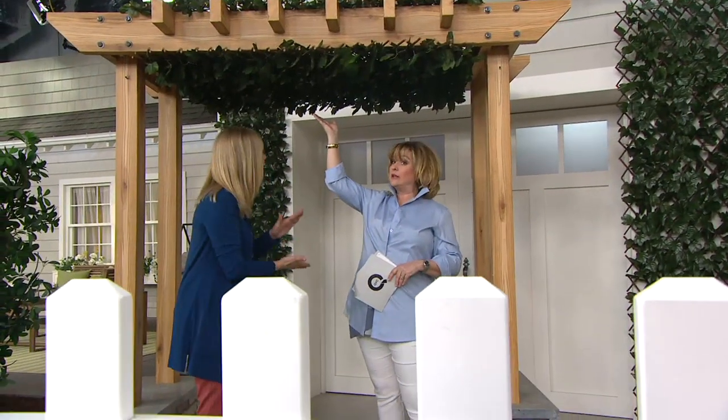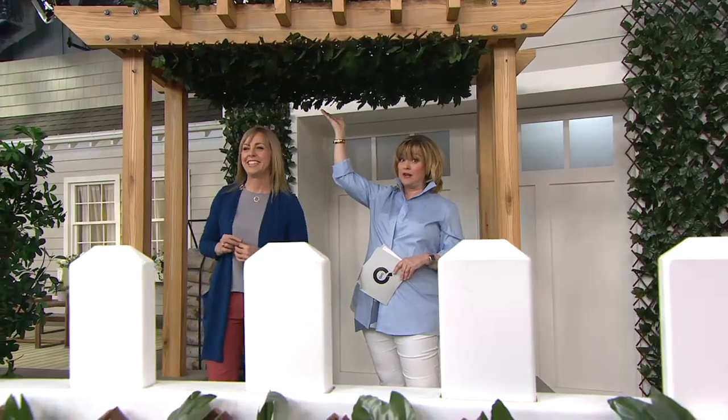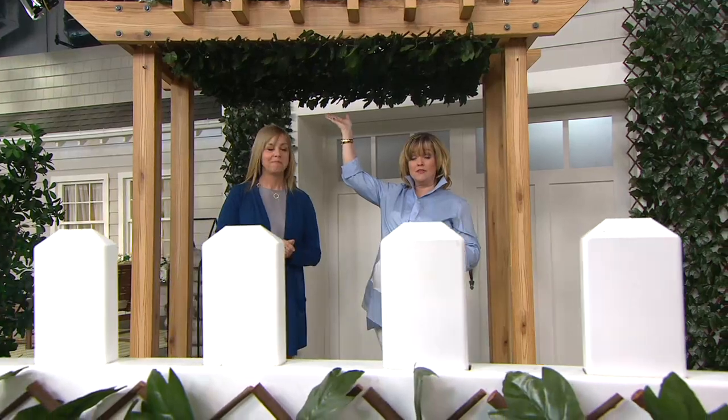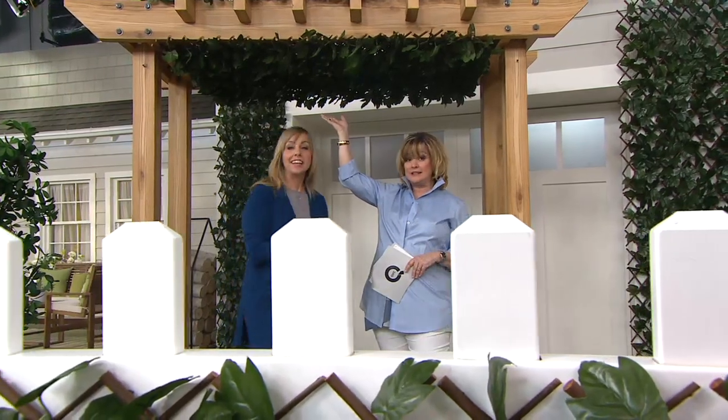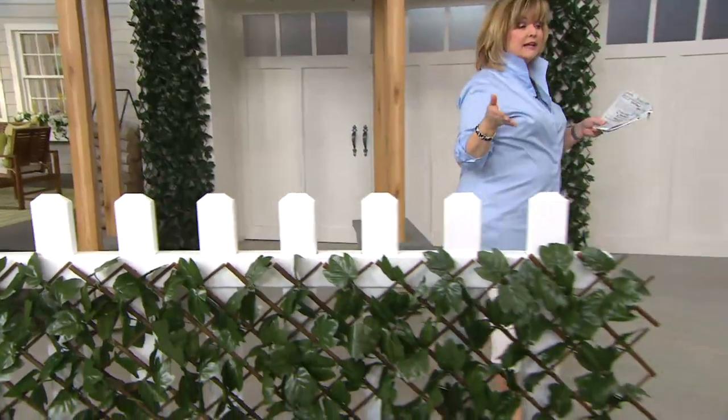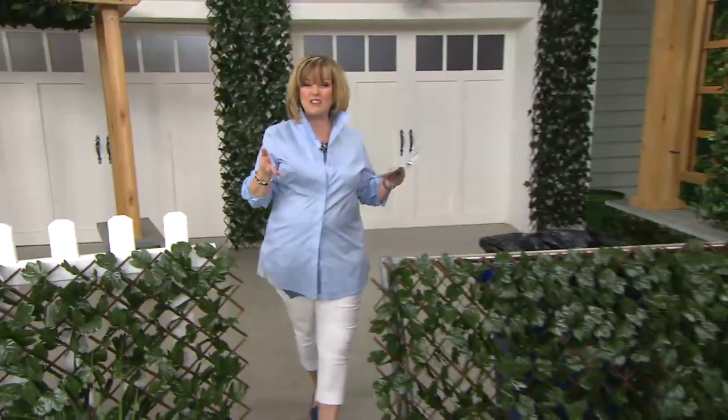Susie Trainor got three of these. She was going to go order some after our IT presentation this morning because she wants to do a privacy thing around her deck where they sit. It's perfect. If you want some privacy, you want some shade, you want to hide something that's not that pretty — this is the answer.